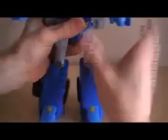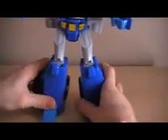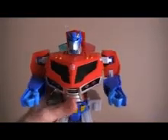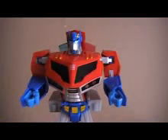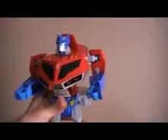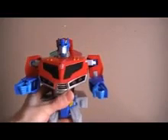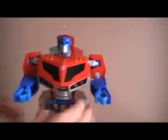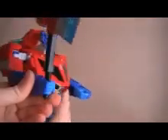There we go — now you have Supreme Prime in robot mode. He has more features in robot mode. Here's his axe — very cool. And if you push the Autobot symbol again: 'My name is Optimus Prime.' One of the better features of this figure is his face plate moves when he talks, so that's pretty cool. Other lights and sounds and whatever.